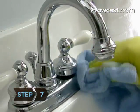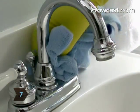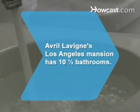Step 7. Wipe the basin and hardware with a clean, dry cloth. Did you know? Pop star Avril Lavigne's Los Angeles mansion has 10 and a half bathrooms.